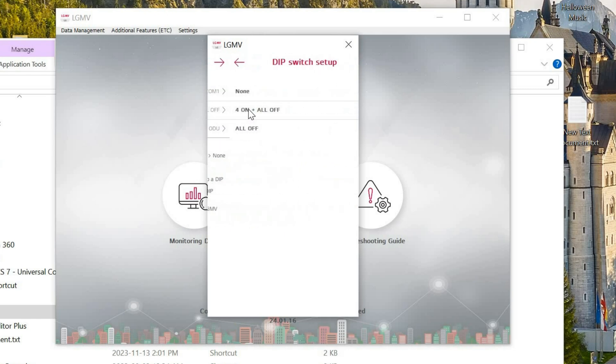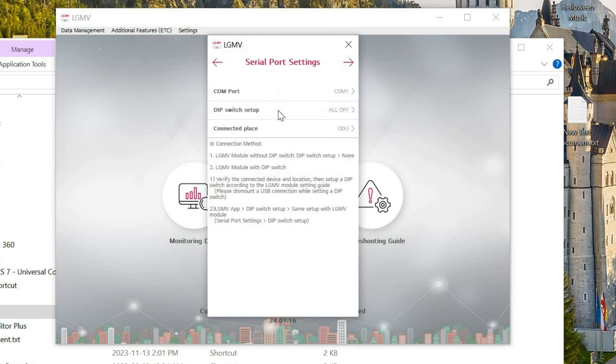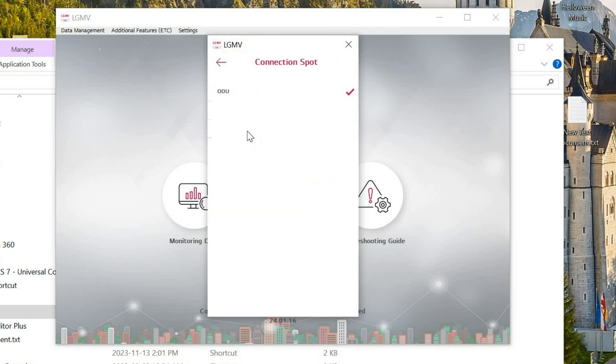Next are the DIP switch settings. In our case, all are set to OFF because we are connecting to a Multi-5 product. For the connected place, we are connecting to the outdoor unit.